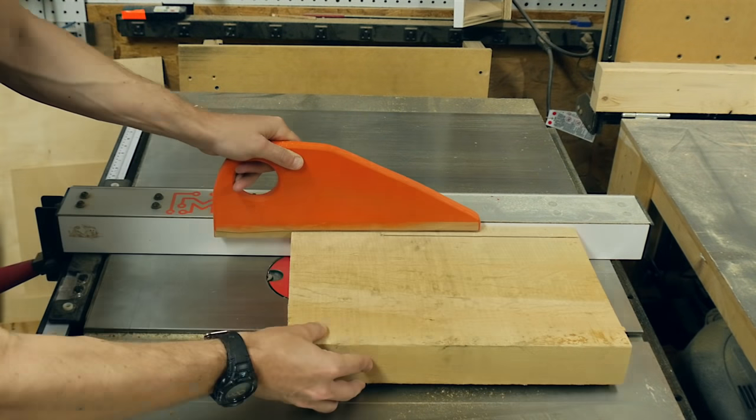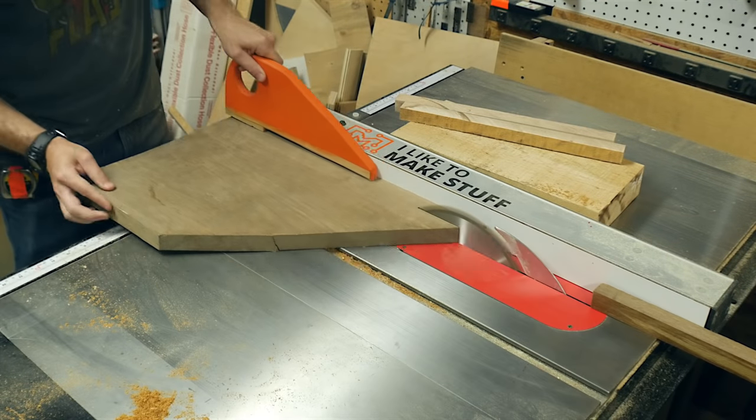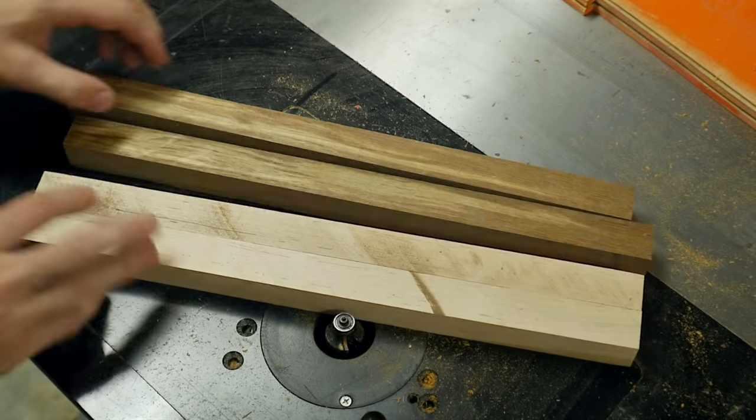I used maple and teak for the game board pieces because they need to be contrasting woods. I cut these down to four pieces that were one inch square each and about 18 inches long.